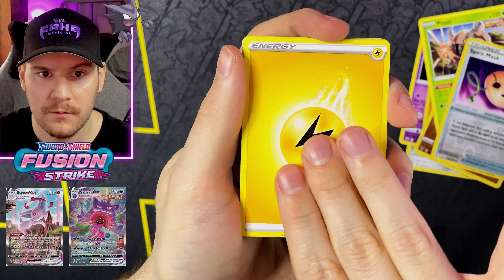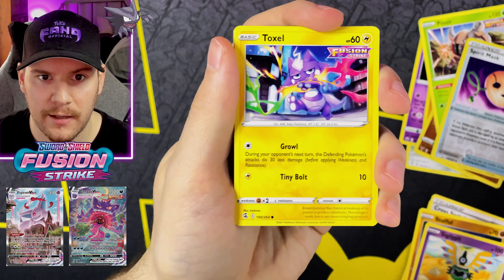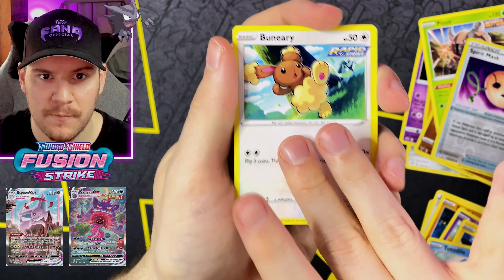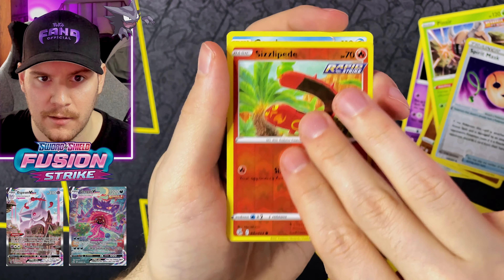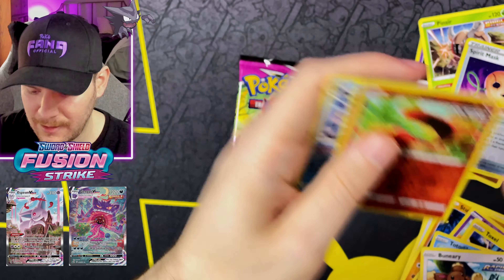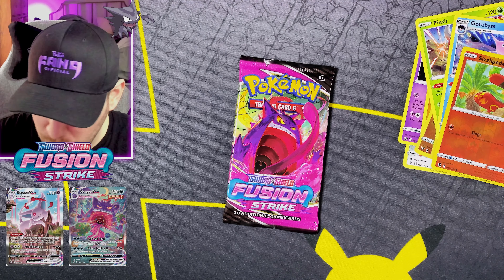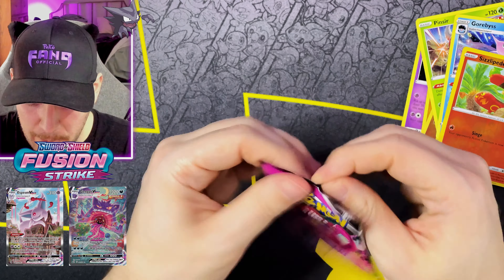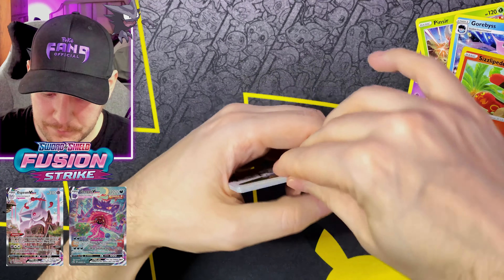Let's move on to Fusion Strike — so many great cards in this set, super underrated. Actually really pumped to be opening more of it. Brilliant Stars is out in a few weeks; as of recording this, today is actually pre-release day for Brilliant Stars, and nobody around me has the Build and Battle Boxes for me to pick up. But there are plenty of other great YouTubers making content on Brilliant Stars. We got a Sizzlipede Reverse Rare and a Gourgeist Non-Holo Rare.